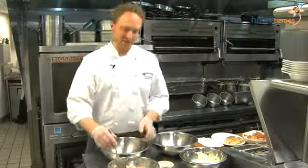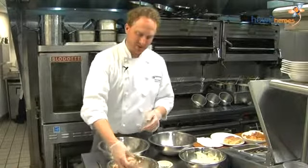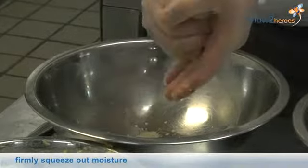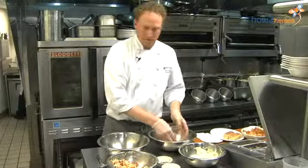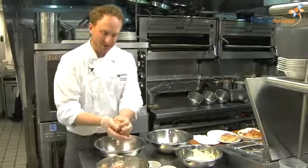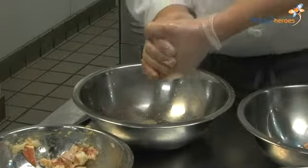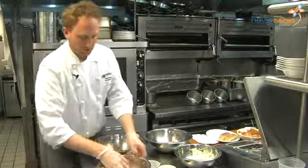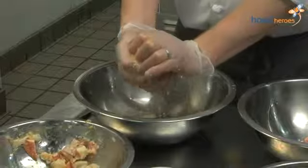Now that our lobster has had a chance to marinate for the last 10 minutes or so, we're going to squeeze all the excess juice that the salt is pulling out. So we're just going to gently but firmly squeeze out the juice. All the lemon zest and zest of the orange and lime that we put in will stay — we're not really squeezing that out. But the citrus and the salt marinated the lobster and drew a lot of the moisture out of it, so our lobster salad isn't runny.